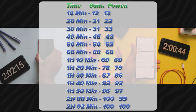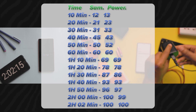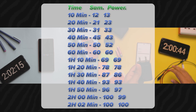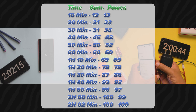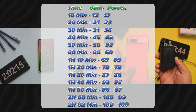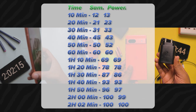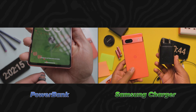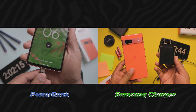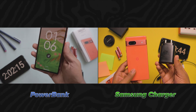Here are the charging percentage differences for every 10 minutes — almost similar timings no matter how fast the charger you are using. From this test, we can observe that no matter what type of charger you are using, make sure it supports the same wattage that the mobile supports. Also, I didn't see very huge differences in timings with and without turning on the mobile during this charging test.